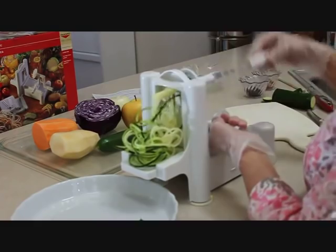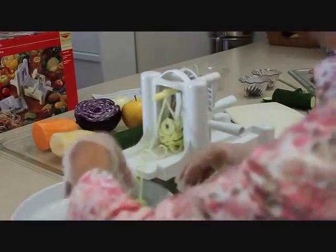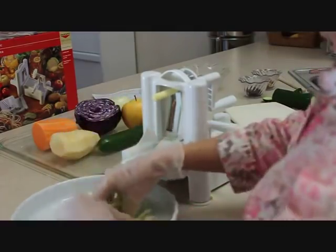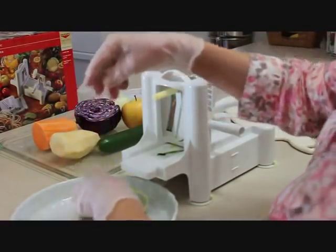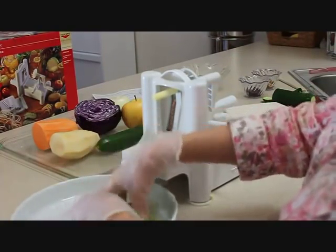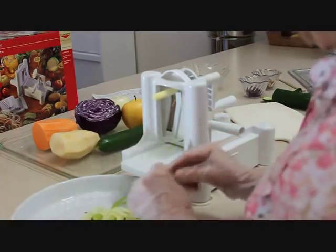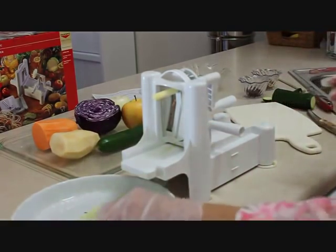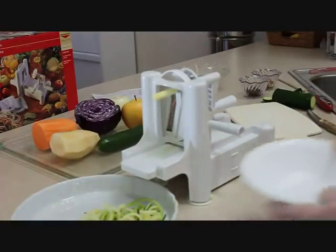You can use these to replace pasta in your favorite spaghetti recipe. Maybe you're just trying to cut down on calories, or maybe you have a wheat allergy. They are delicious — you can eat them raw, which is the way I like to do it, or you can sauté them a little bit to make them softer before you use them with your spaghetti sauce.